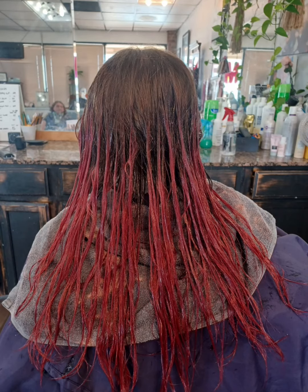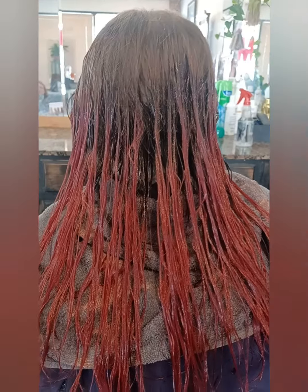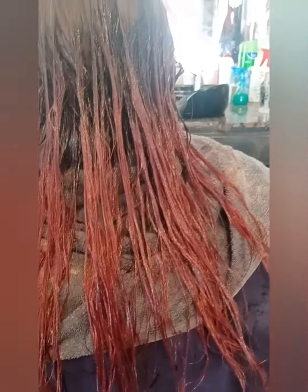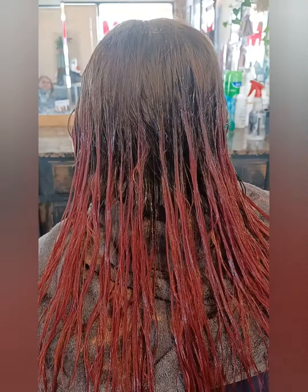So I did what we call a red filler on it, where you go in and put a red color on it first, and then you towel blot it off, and then put the black over it.